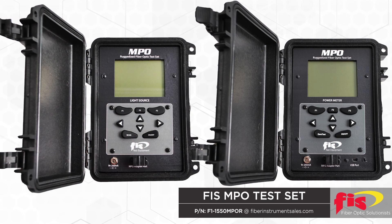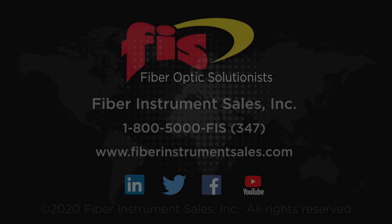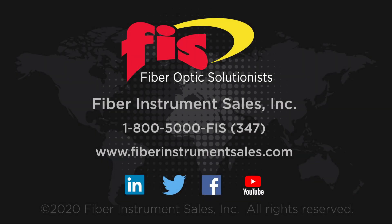Visual red light 850 nanometer laser systems are now in development. All test equipment and heat ovens are manufactured by Fiber Instrument Sales, available for immediate delivery. To purchase these products, contact FIS at 1-800-5000-FIS, or go to our website at FiberInstrumentSales.com.